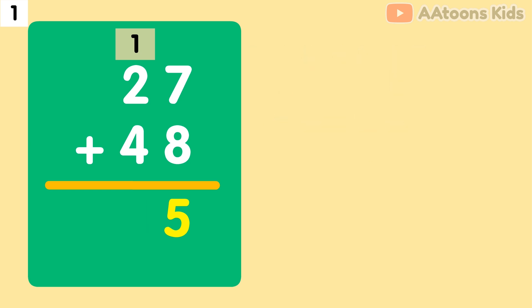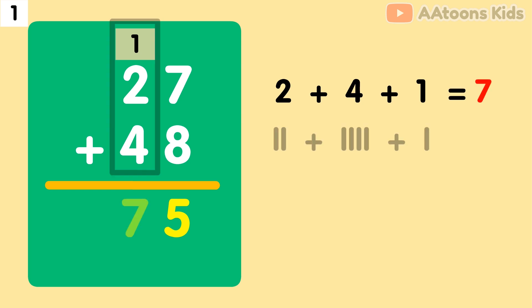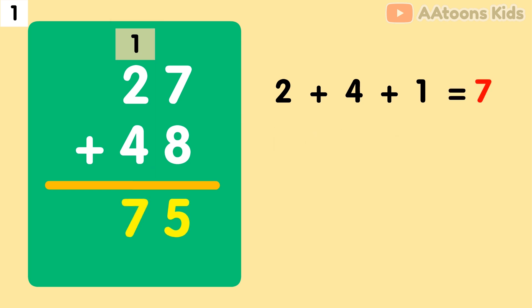Now let's move to the 10's place. We have 2 and 4 at the 10's place. But remember, we also have the 1 we carried over. So let's add them: 2 plus 4 plus 1. 2 plus 4 plus 1 equals 7. So the addition of 27 and 48 is 75.